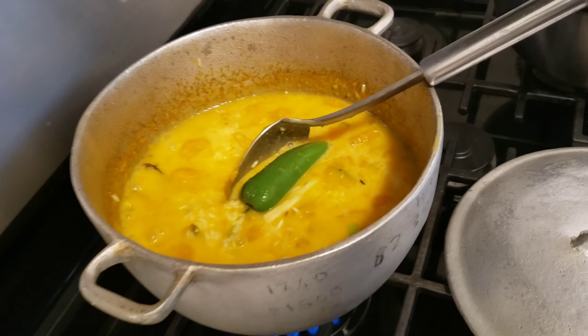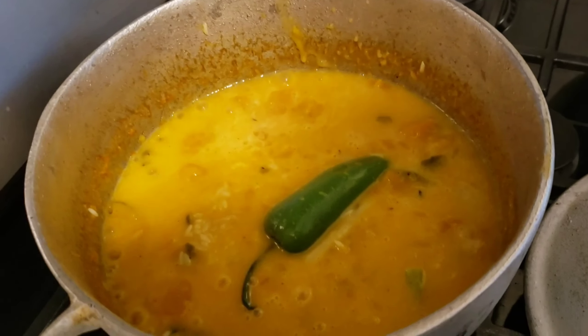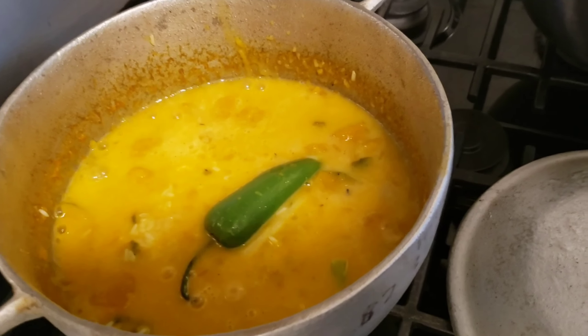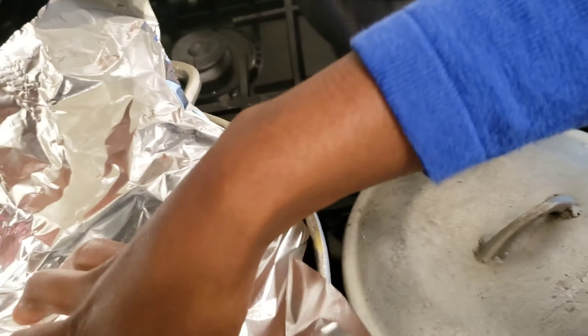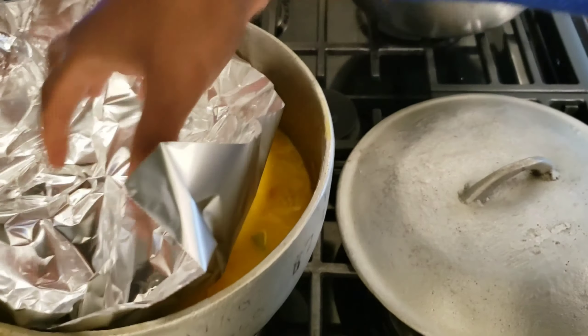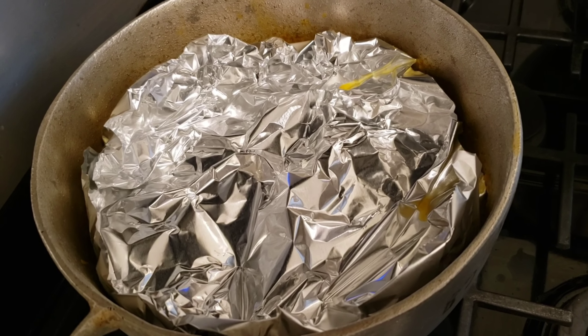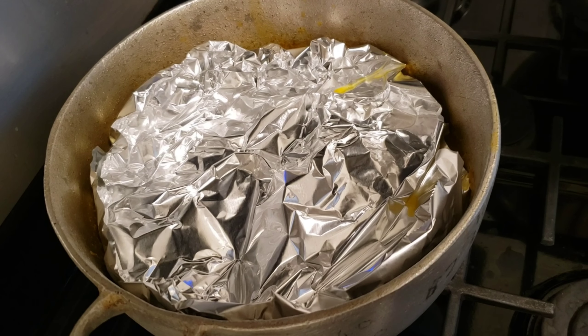Remember to reduce the flame. What I do a lot when I'm cooking rice is put some foil wrap on top just to let it steam a little better. I'm adding aluminum foil on top and I'll let this simmer for about half an hour, then I'll show you the finished result.